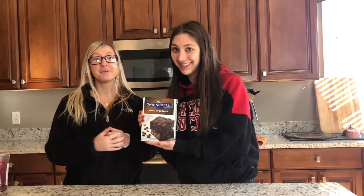Hola, me llamo Olivia, y me llamo Anya, y hoy vamos a hornemos brownies. Empecemos hornemos.